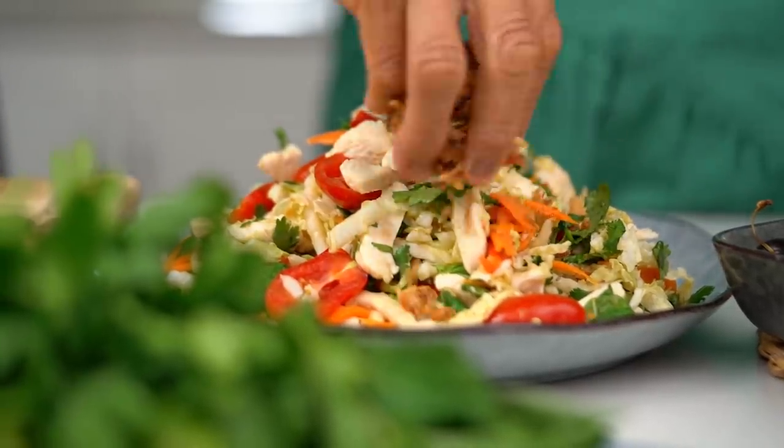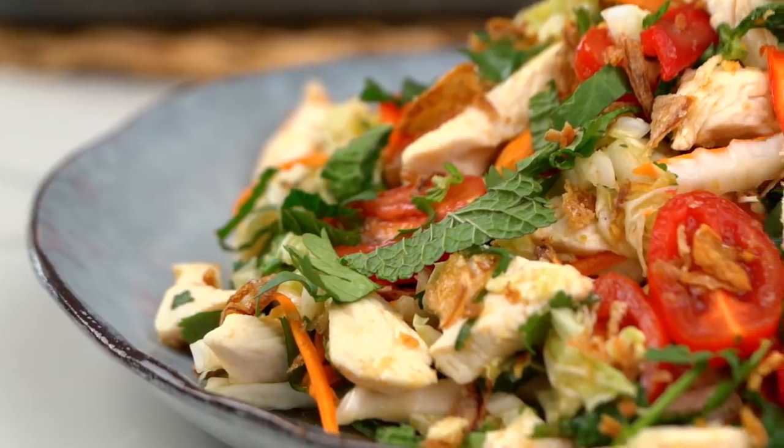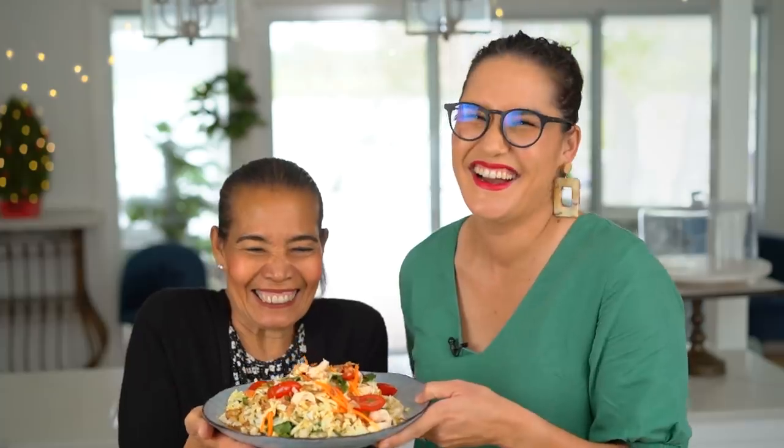The final thing you want to bring is the fried shallots. You can get these from an Asian grocer or a lot of supermarkets have them now. They've got a crispy texture, which is great, and a nice savoury onion flavour as well. I really like them as a little addition to the salad. That looks beautiful. It smells amazing.